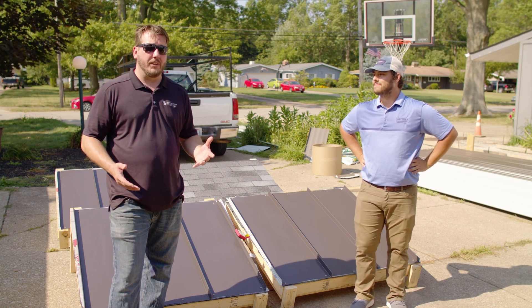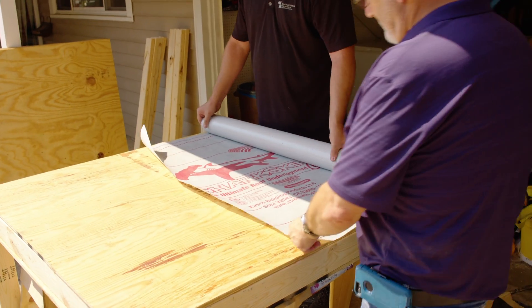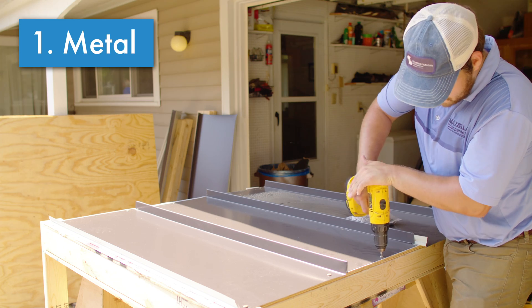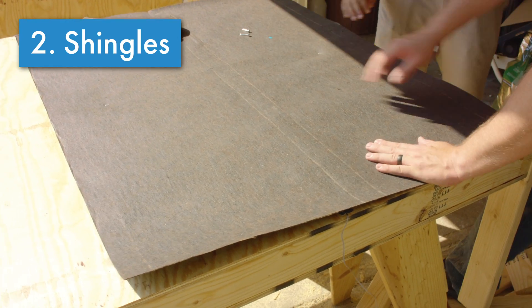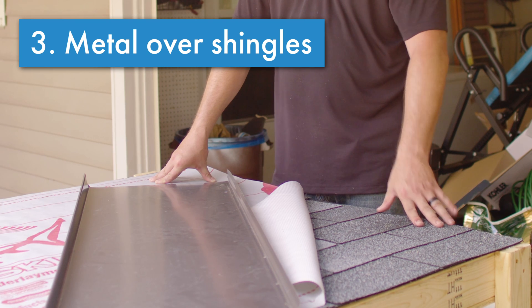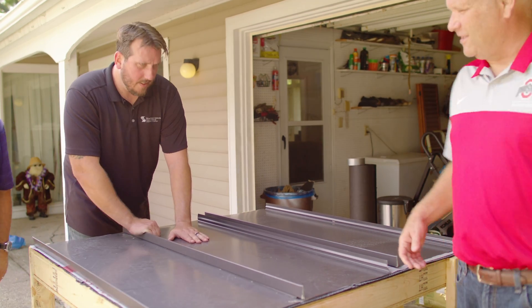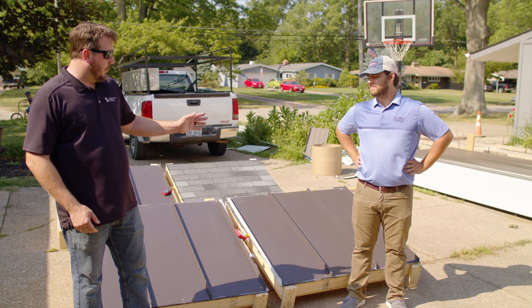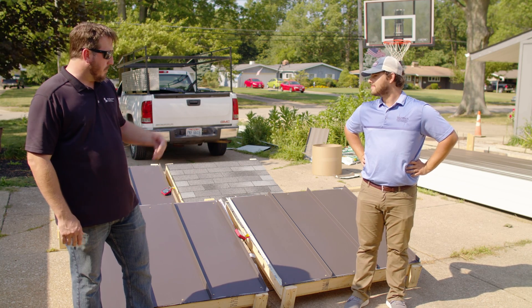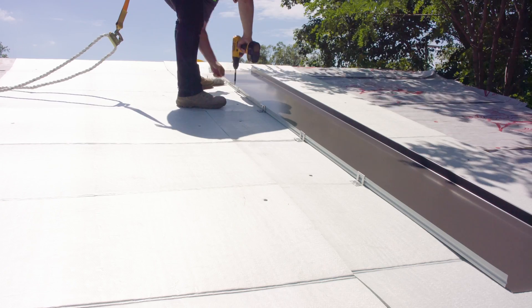So basically we built four different deck assemblies — a plywood box with an inch and a half airspace. The first one is metal panels over a synthetic underlayment and a plywood deck. The second is your typical shingle installation: shingles over 30-pound felt paper over a plywood deck. Then we have a metal roof over synthetic underlayment over shingles over 30-pound felt paper — a roof-over application where you get a metal roof put on top of your shingle house. And the fourth is a metal roof over three-eighths inch fan fold insulation as a separation barrier between that and the shingle roof underneath, with 30-pound felt paper and plywood deck under that. These last two are the same assemblies we tested a few weeks ago on Adam's house talking about metal over shingles.